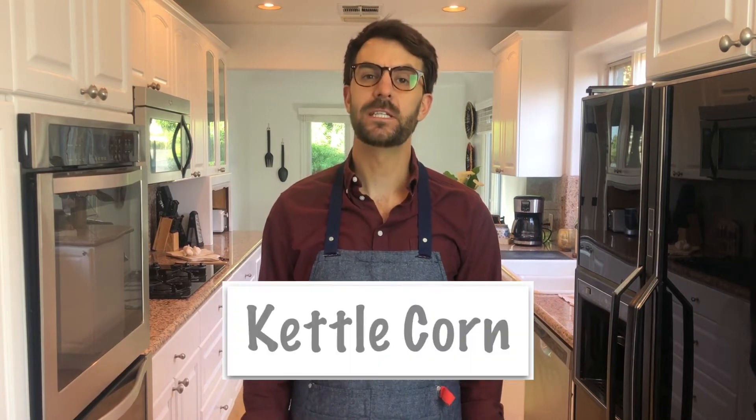Hey everyone, I'm Ian McSomething and welcome to Bitchin' Kitchen, a place on the internet where you can go if you want to learn something new to make in the kitchen, or just hear some bitchin'. Since we can't go to the county fair this summer, today's homemake is a fairground favorite: quarantine kettle corn.